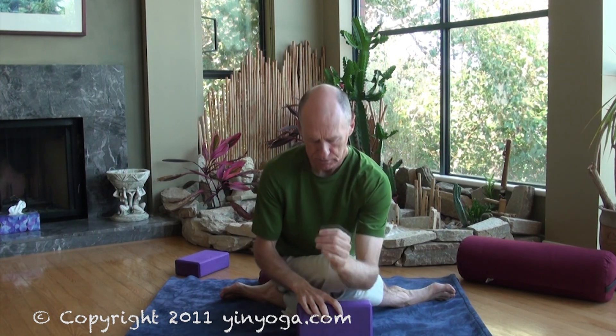After a minute or so, if your body opens up, perhaps you can go a little bit lower. You can come into the medium height setting for the block. Once again, just find that edge. Become still.